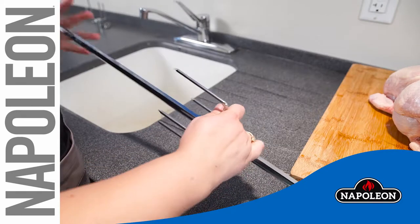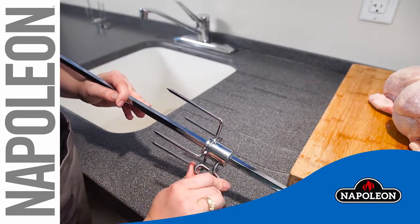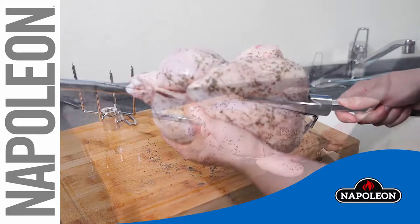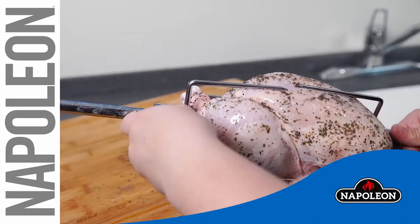Place one fork on the spit just past halfway and tighten the thumb screw. Push the meat onto the spit and into the fork. Install the other fork onto the spit and push into the meat, then tighten the thumb screw.